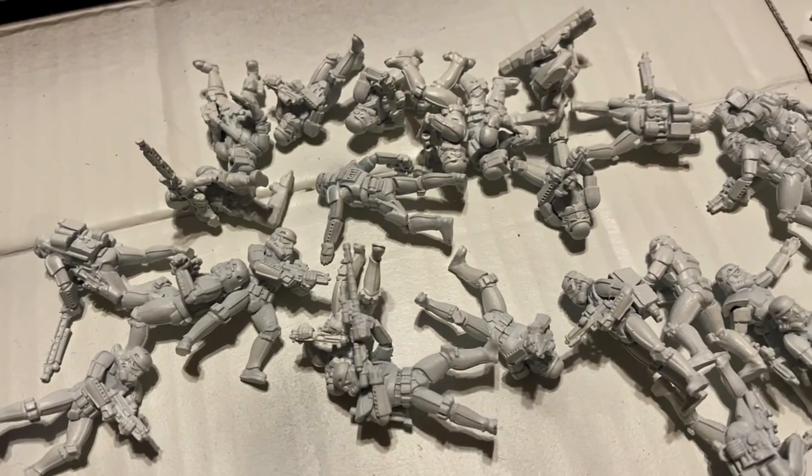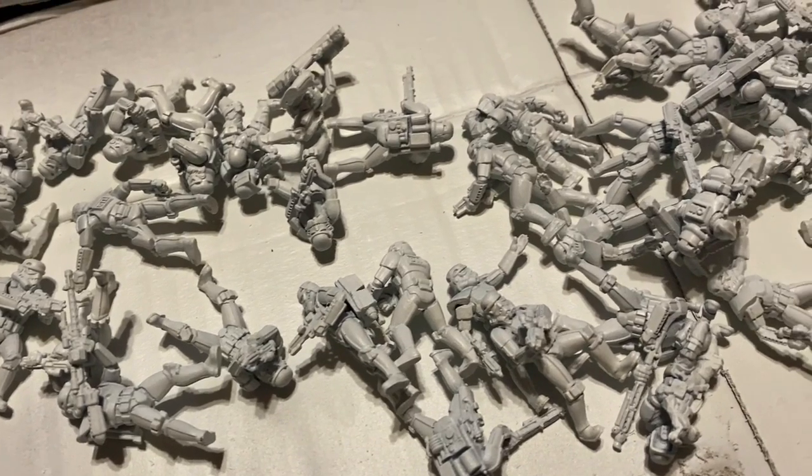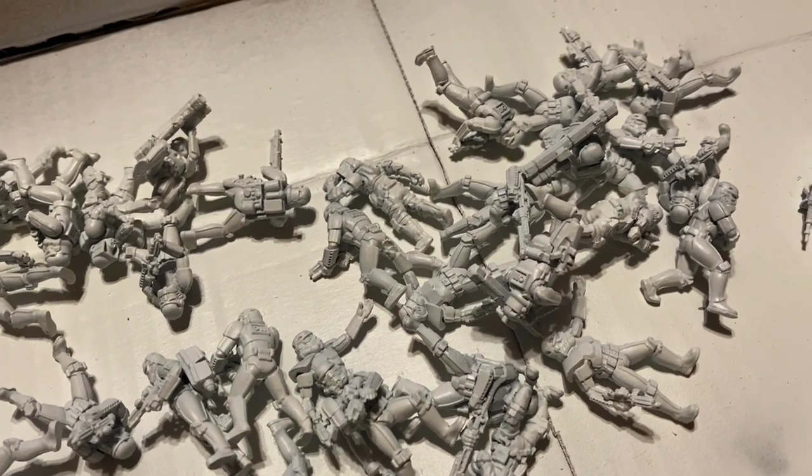How long should it take to paint stormtroopers? I want to know if I can take these stormtroopers from primed and painted white to tabletop ready in four hours. Let's see if I can do it.